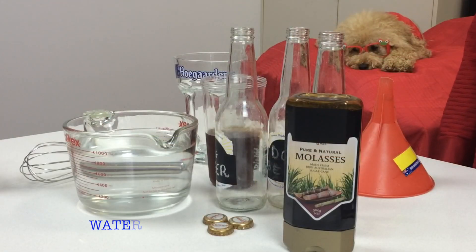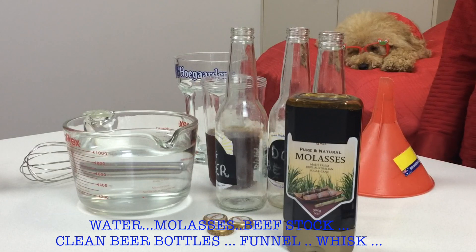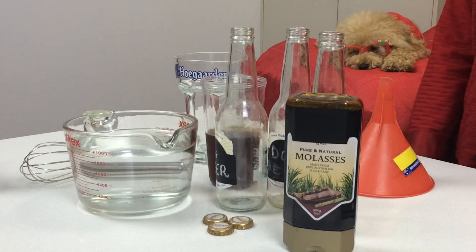Our tools and ingredients: we have some warm water, some molasses, we have three cleaned, washed beer bottles that have been used in the past, and we have some beef stock. We have a funnel, we have a jug for mixing, and we have a whisk for mixing in the molasses.